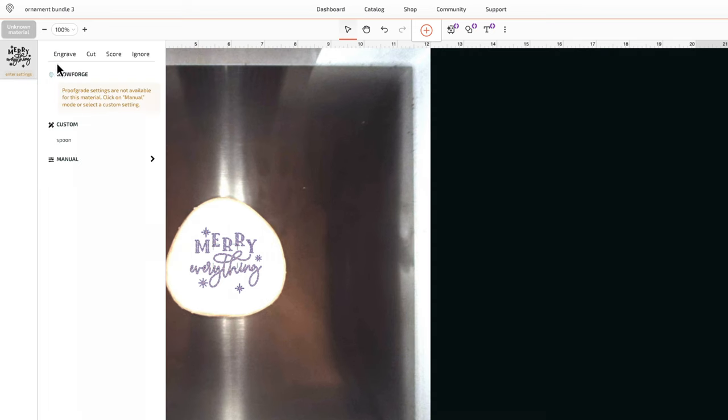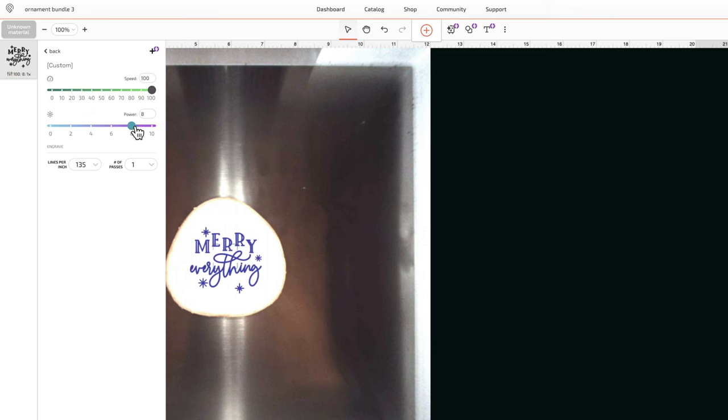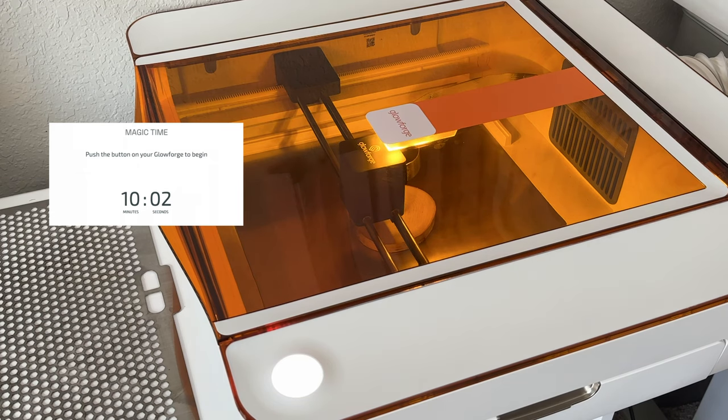For the engrave settings I went into manual mode and left the speed at 100. I moved the power up to 8 and set the lines per inch to 205. I hit print and it took 10 minutes to engrave.